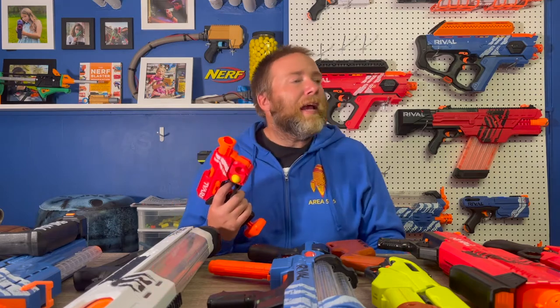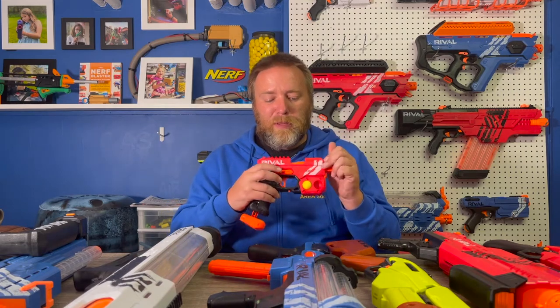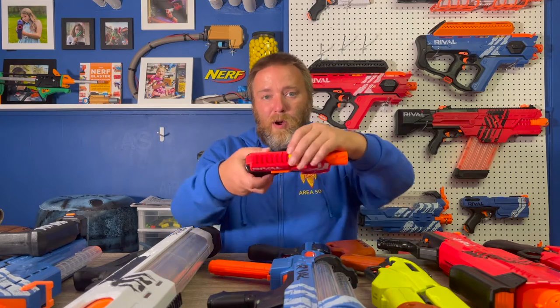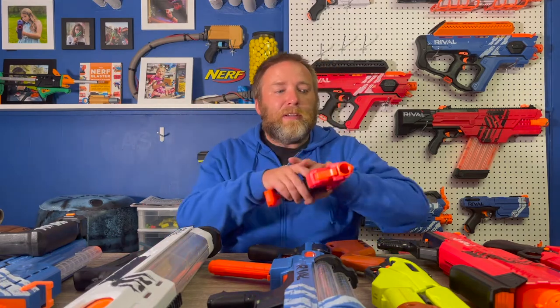The Knockout is kind of the rival equivalent of a jolt — that little tiny blaster you've probably seen in toy stores. It has a really cool look to it. You press this to open the breech, put a ball in here, close the breech, prime it, and fire. Once your main blaster runs out of ammo, you can have this in your pocket or stashed somewhere and grab it for a couple shots while you're reloading.